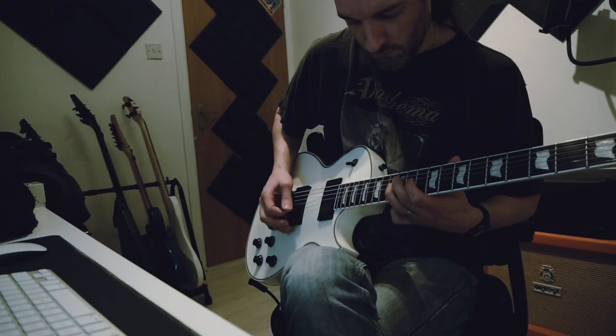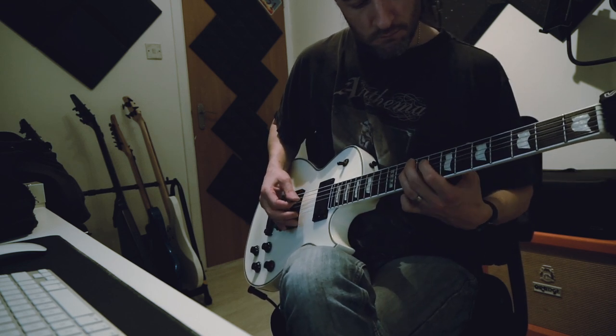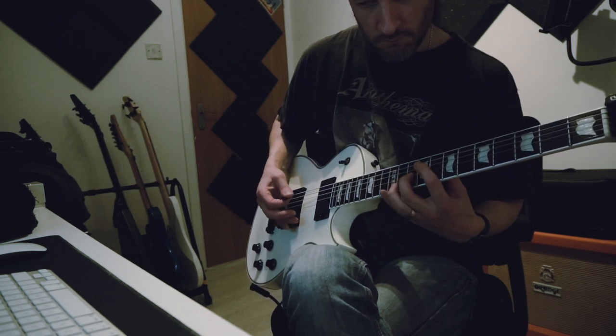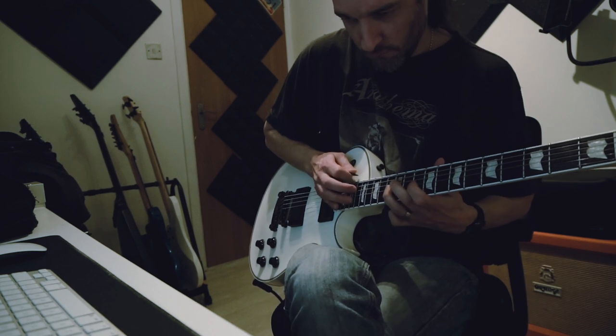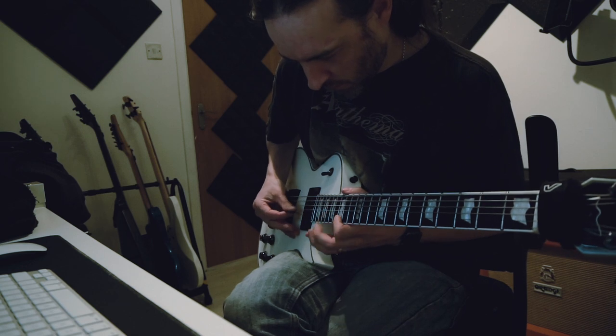That's the rhythms all tracked — now I can play with some overlays and some lead guitar work. That was a good session. There are a lot of guitars and it sounds really good, it's good fun. Enjoyed that. It was a long day but I think it was worth it.